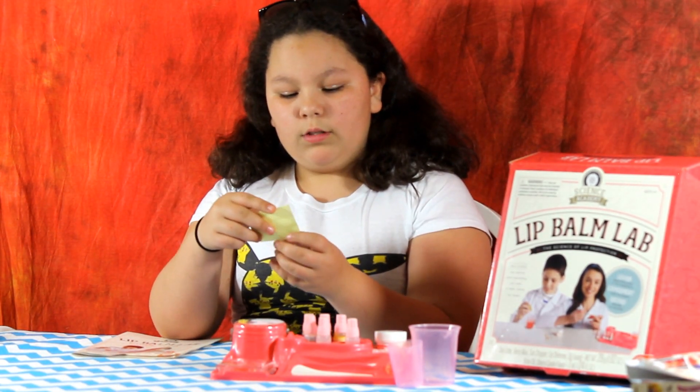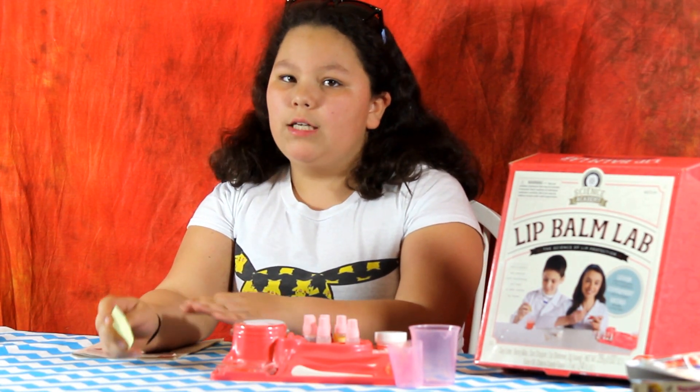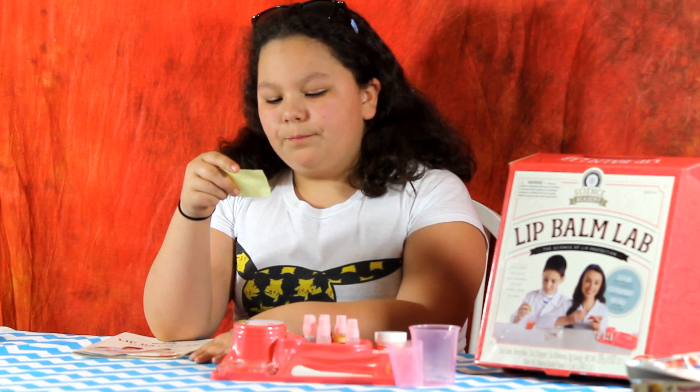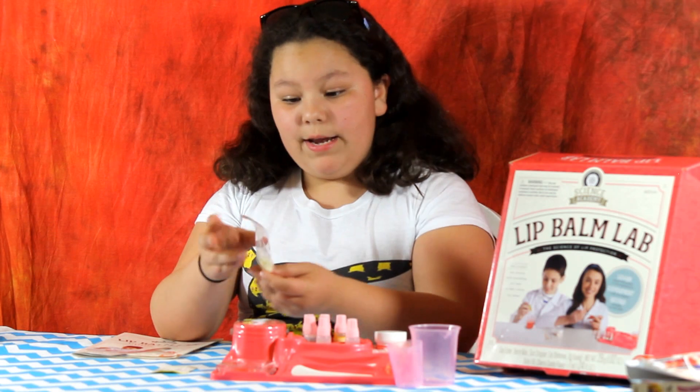It's cool that it comes with its own sticker that tells you when to throw it away and when to keep it. This lip balm should be used within six months of when you have made it.